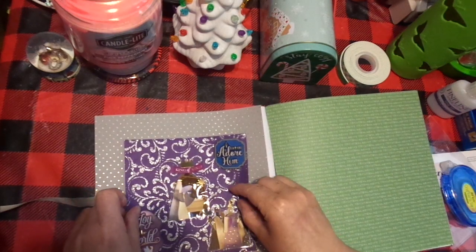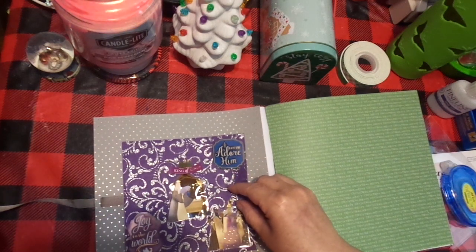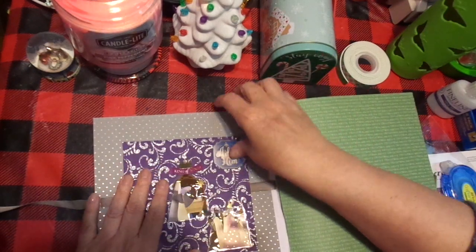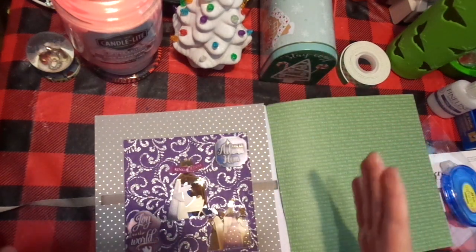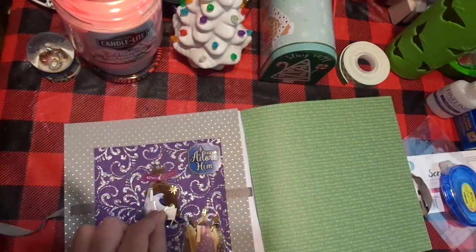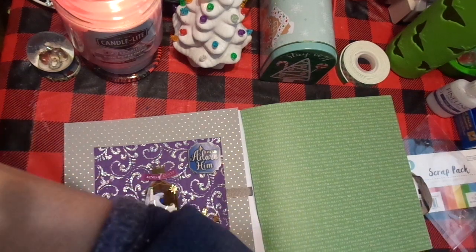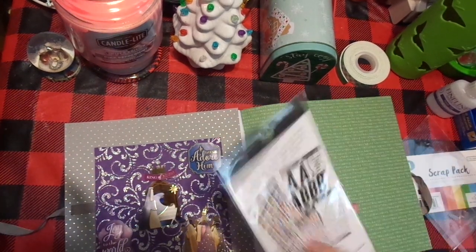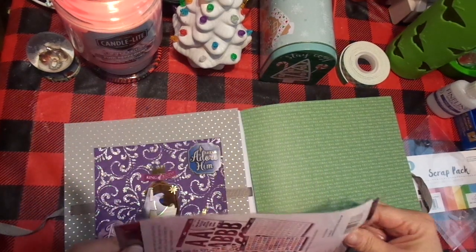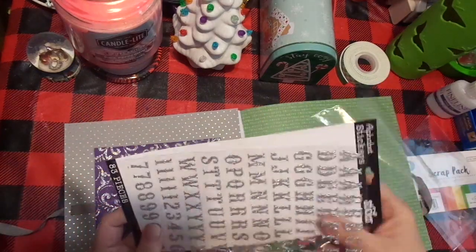The other thing you have to look at with these pre-cut scraps is: are they straight? Because they cannot be. I notice this one is just fine — as far as I can tell, that looks good. I love that. And I'm going to come back and put 'Christmas 2019' on that. I'll do it right now with you guys — I think I'm going to go with the silver. I picked up some of these quick letters at Walmart. These are 97 cents by Sticko — a really good deal.